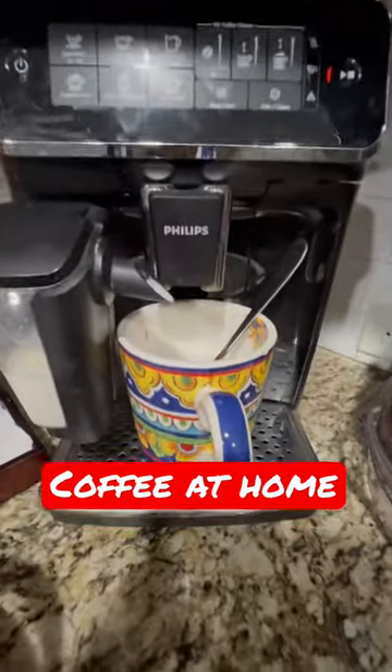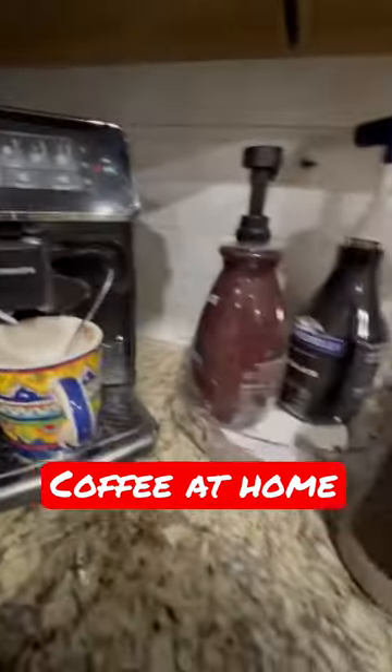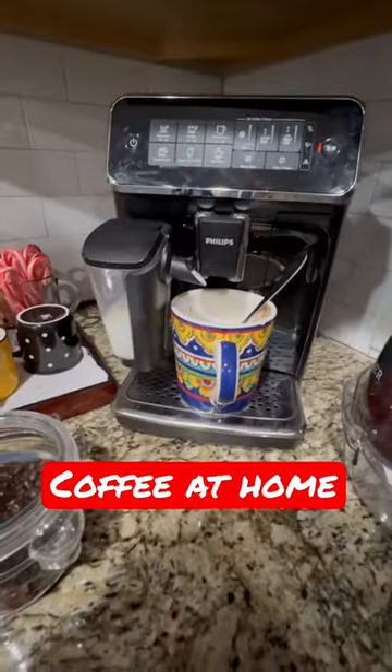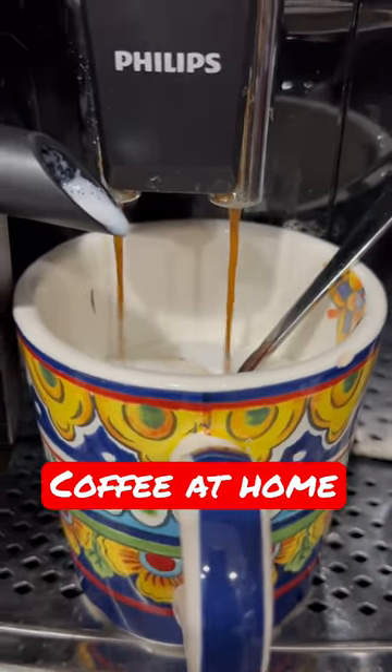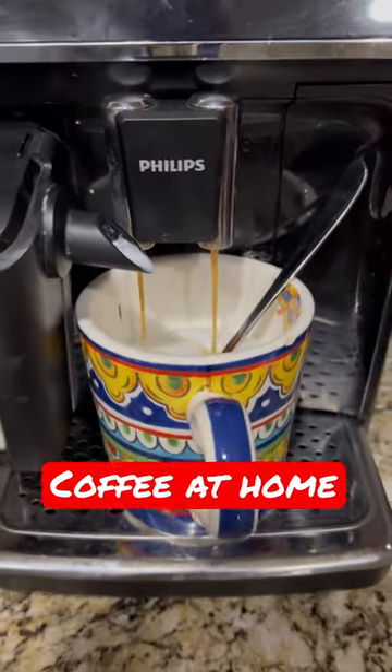Let's see if this one's gonna work — I hope so. Look at that, the whole corner is for coffee. Come on, come on — yeah, look at that, it's working! That's nice. I'm excited about the new coffee, to see how it's made. Have a good day, guys!